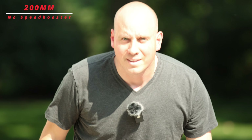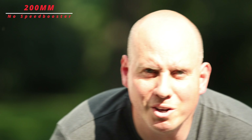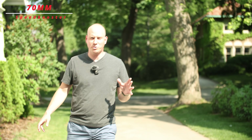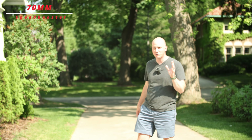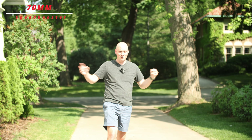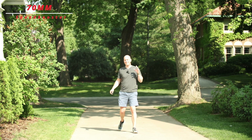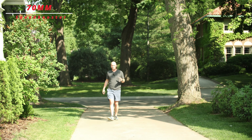We'll see how the tracking is. Here I'm going to walk out of frame — this is at 200 millimeters — and then back into frame, and it seems to catch pretty good. So this test is with the Viltrox Speed Booster, 0.71 times. I'm at 70 millimeters on the Tamron 70 to 200. The sun is bright, I'm bald, I'm reflective. I'm probably going to go in the shadows. This is at f2 — it's a 2.8 lens, but because of the Speed Booster, it's an f2.